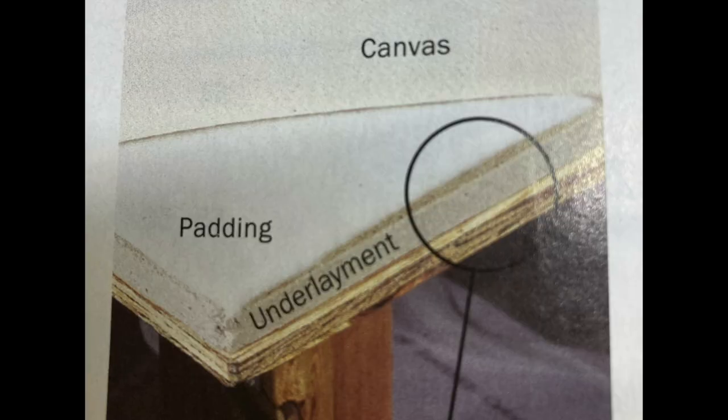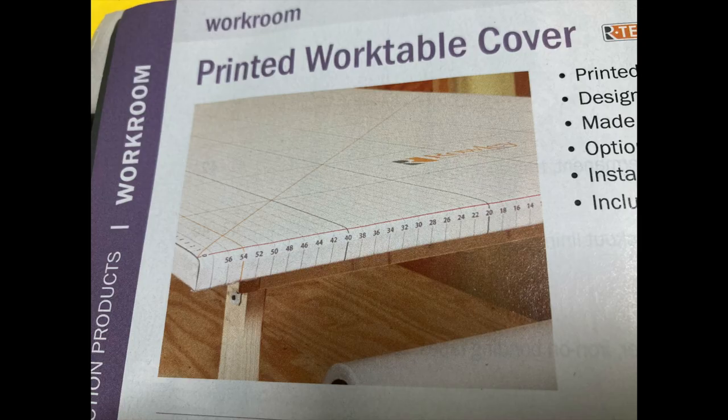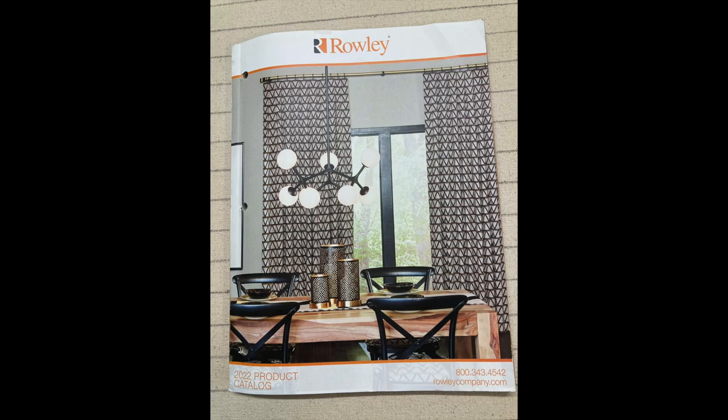To cover the top, you're going to need a piece of plywood as the first layer, then an underlayment layer that acts as insulation and a pinning surface, then a table pad, and finally a canvas cover. Rolly sells a plain canvas you can mark yourself, or a pre-printed canvas — you can decide based on how you sew and your budget. You can purchase all of these things from Rolly Company, but you don't have to.